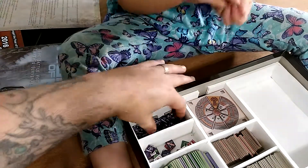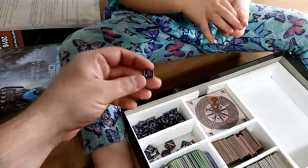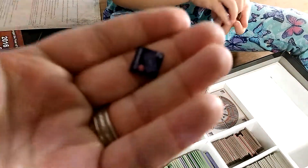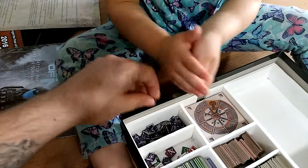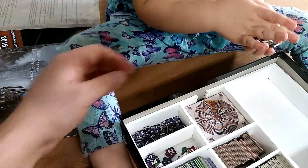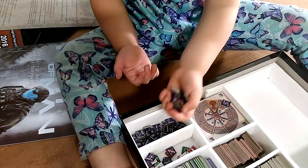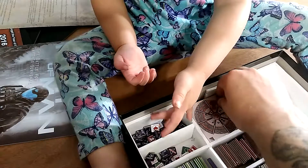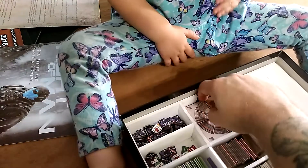Over here are all of the mech building pieces — all the components you have to search through and find to assemble your mech. Having them all in one big tray like this is kind of a pain because you really have to dig through to find what you want. I just didn't find a good way to divide up that small section.